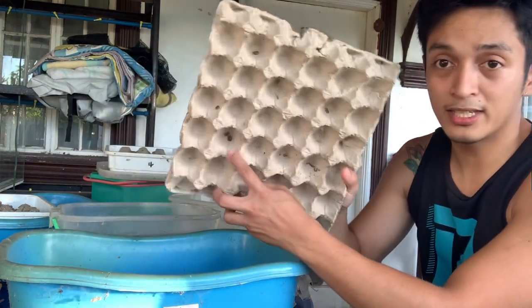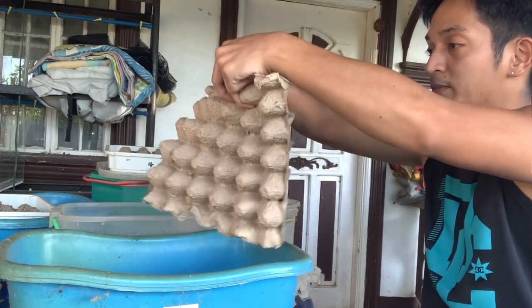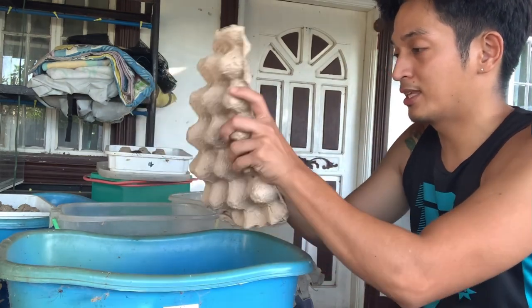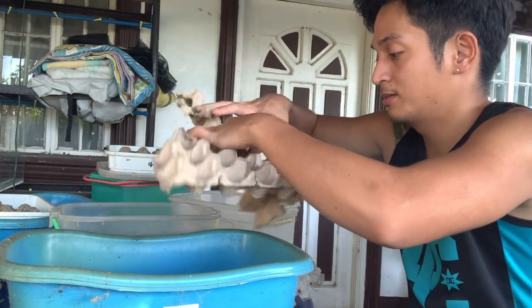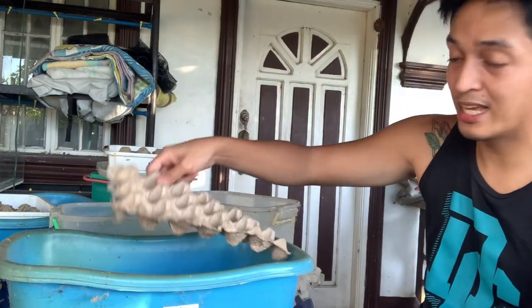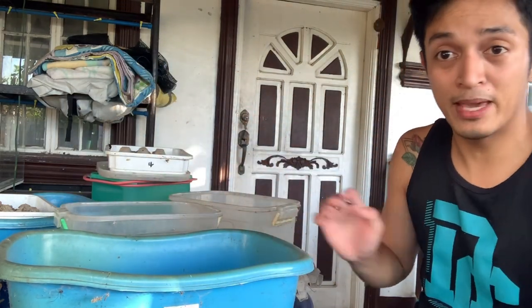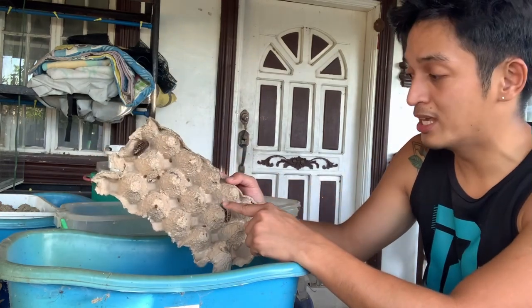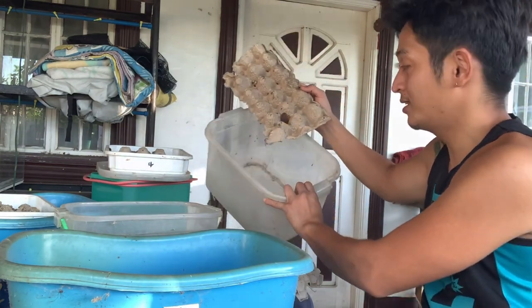The technique I use now is simple and effective. I take an egg tray, cut it in half to fit our small setup, and place it in the middle of the container where the dubias are. I let them settle for a few minutes — they'll climb onto the egg tray to hide. Once they've settled, I pick up the egg tray and shake it into a clean container.